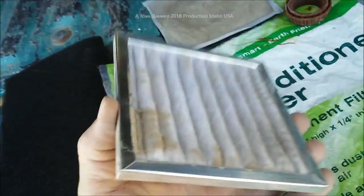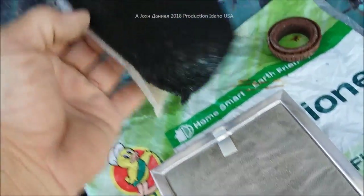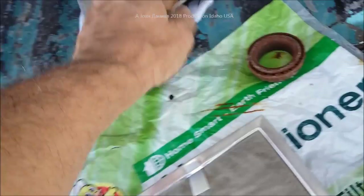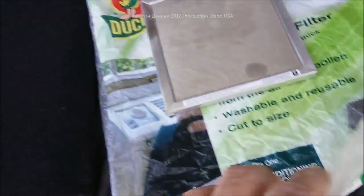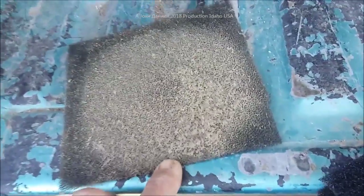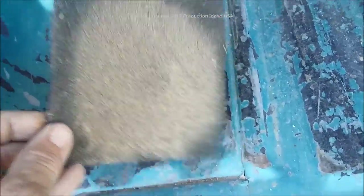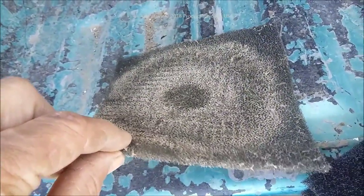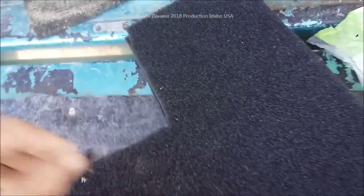The filter you cannot buy is actually a very crappy filter — it doesn't work that well. But I've learned I do have an option of one that does work. Here's one I used a single layer on — look at that, that's what it pulled out of the air. That's a lot, that's an impressive amount, and it worked very well. On the back, though, you can see some got through.